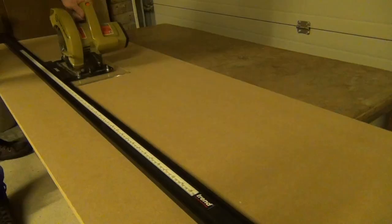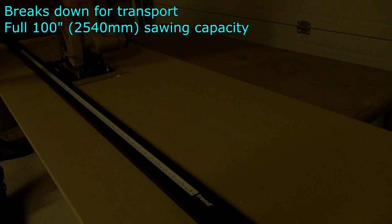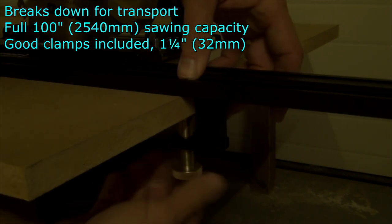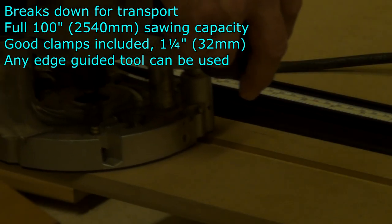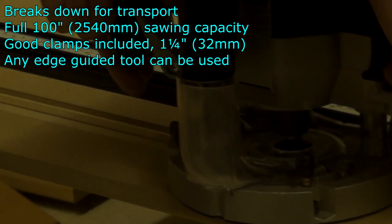The 100 inch straight guide is in fact 112 inches long and made up of two 56 inch sections. This allows for a full 100 inch cut with a circular saw. There are two 32 millimetre capacity clamps that come with the guide and they work very well indeed. Tools such as circular saws and routers can be used directly against the guide without the need for the actual base plates.